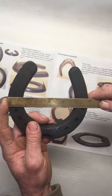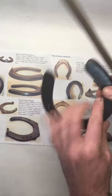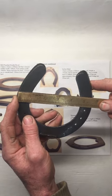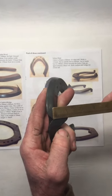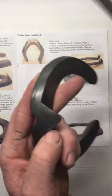The width is just a skosh over five and three quarters on the ground surface. On the foot surface, we've got just a little bit over five and a half. The clip is just about seven eighths from the foot surface.